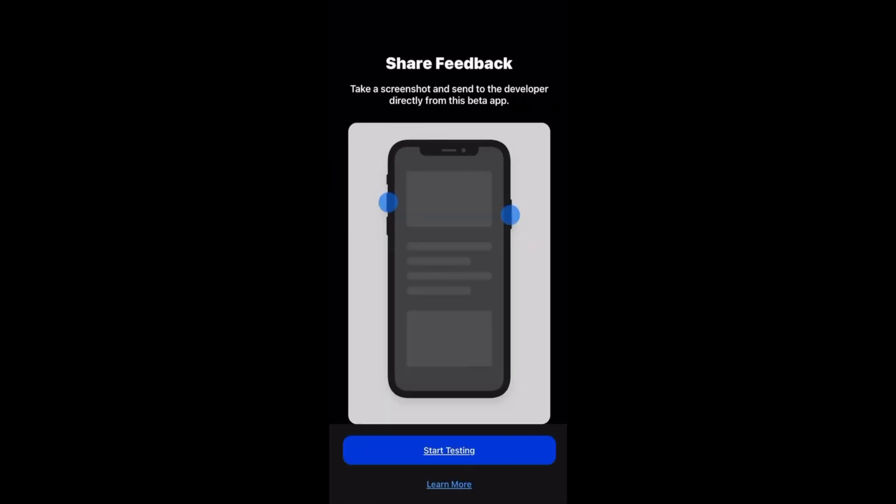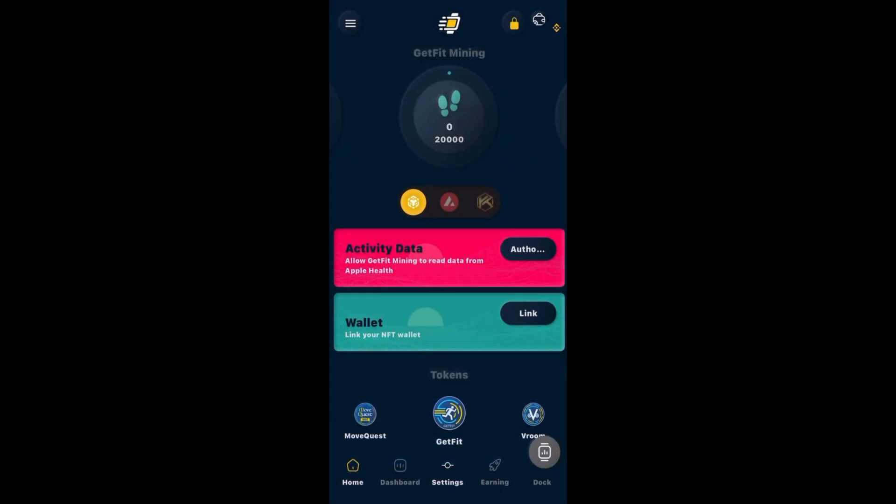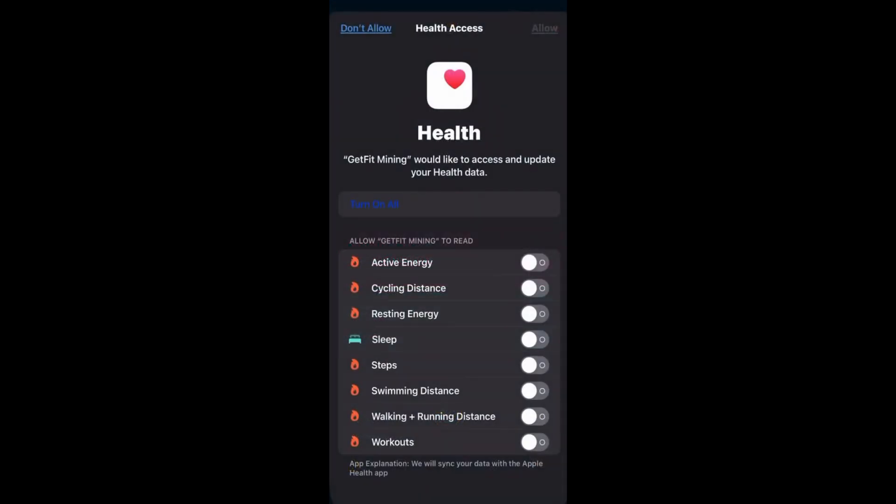Allow, Next, Start Testing. Now we have our account. Click on Activity Data and click Authorize. In the middle you'll see the Avalanche symbol — the red circle with the white triangle. Right underneath the little circles, click that and switch it to the Avalanche network. Then click Authorize, which brings you to your Health app. Click Turn On Health and click Allow.